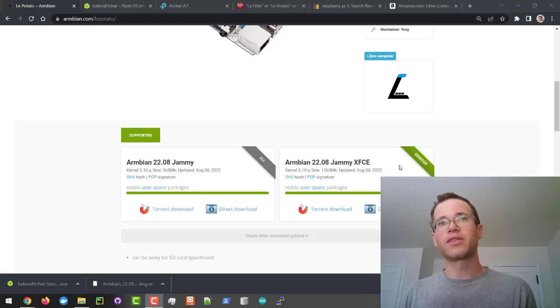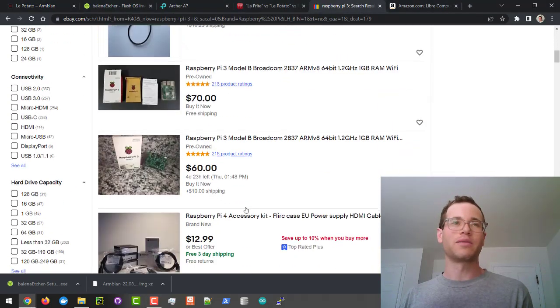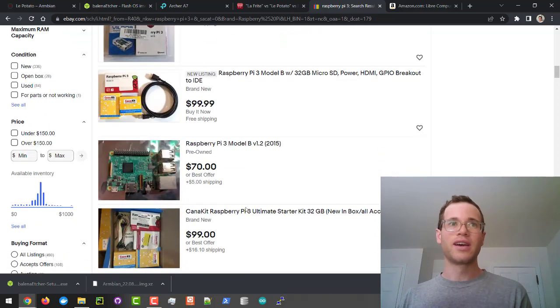In this video, I'm going to be walking through how you can set up LePotato from Libre Computers. This is a pretty cool competitor for the Raspberry Pi 3, because as of right now during this chip shortage, people on eBay are charging pretty exorbitant amounts for Raspberry Pi 3s.